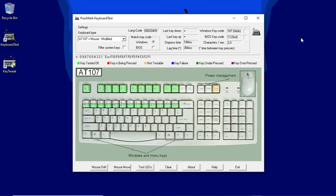Using the 30-day free trial version of the Windows application Passmark Keyboard Test, I was able to tap away on this keyboard's keys and see how the keys were behaving. Here's what I discovered.